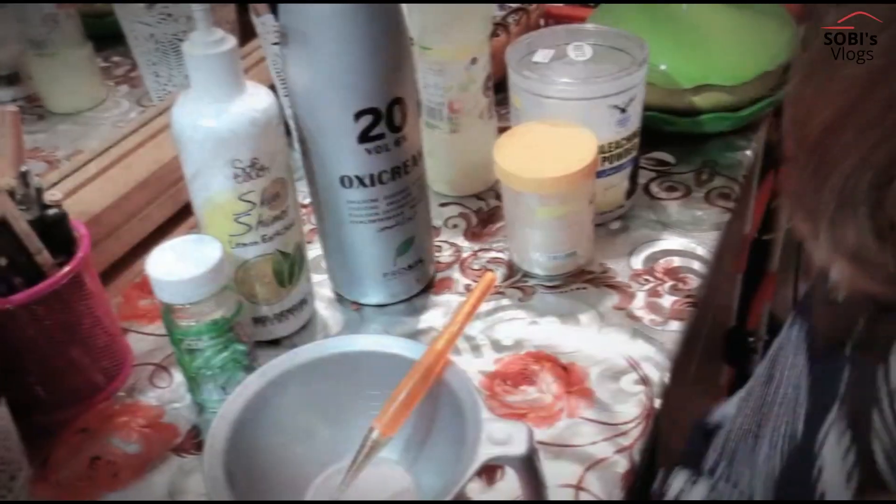Many of you completed the previous video. Today I will show you again how to make a bleach at home. So, let's start doing it.